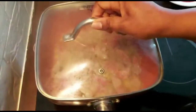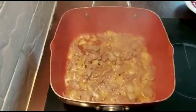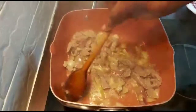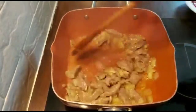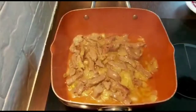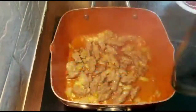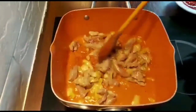I'm going to cover it and allow it to simmer for about five minutes. You have to stir in between so it doesn't stick to the pot. I'll cover it for a few more minutes. Let's check — I think our meat is ready now.